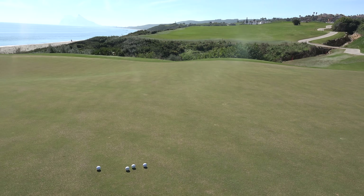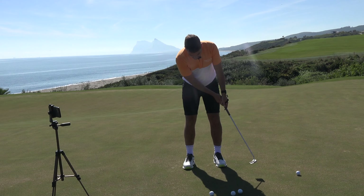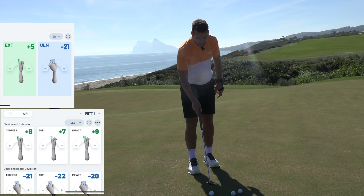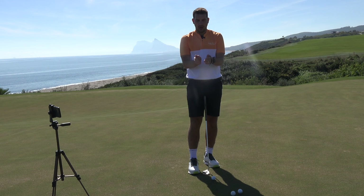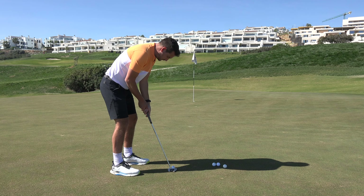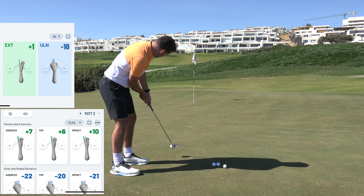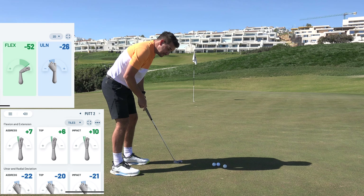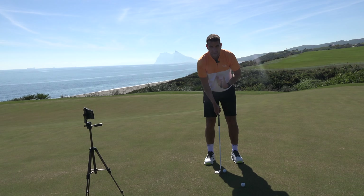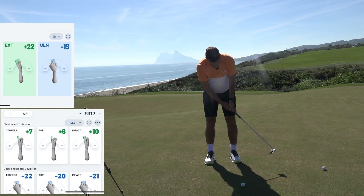Now we move over to a longer putt, keeping the same movement back and through and trying to encourage good numbers. Eight, seven, nine — very minimal movement of flexion and extension during the putting stroke. Let's go again, use the shoulders. Minimal movement — seven, six, ten degrees of extension and flexion. If you're a player that uses a lot of wrist during your stroke, you'll find you don't use much of your chest and shoulders, and distance control suddenly becomes more difficult.